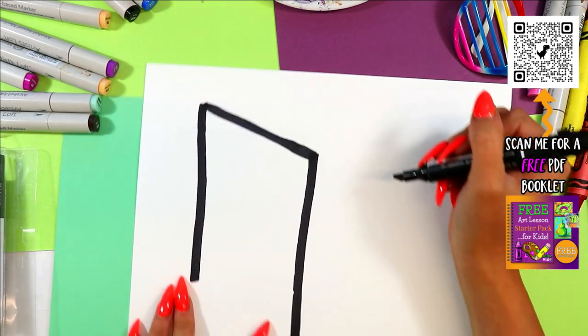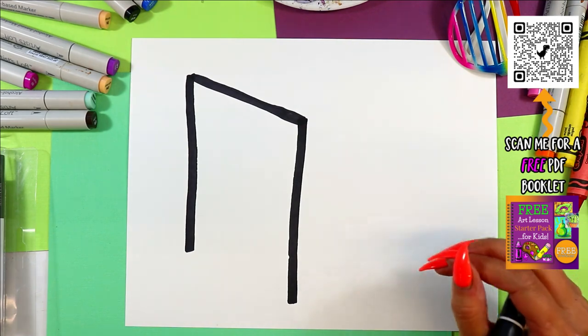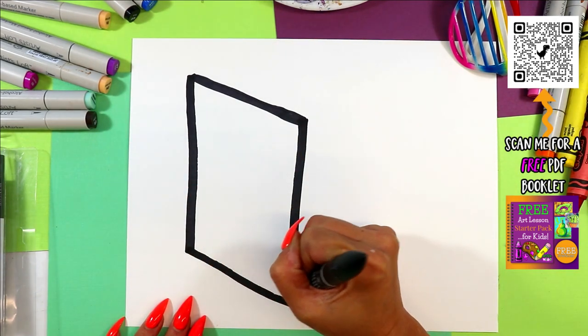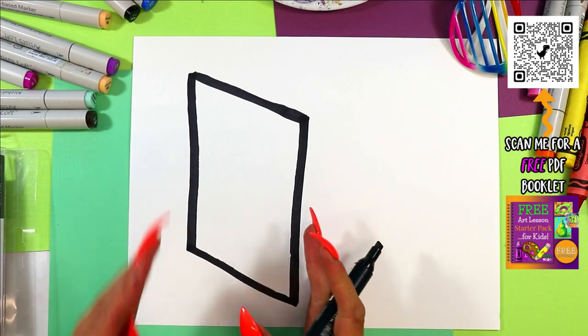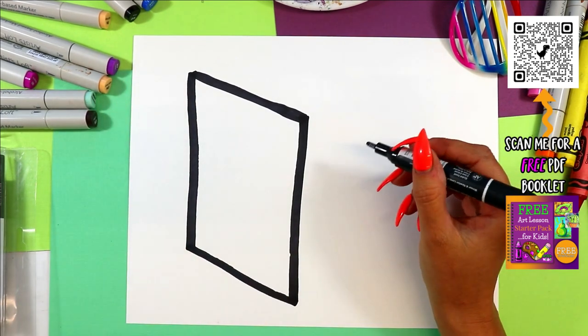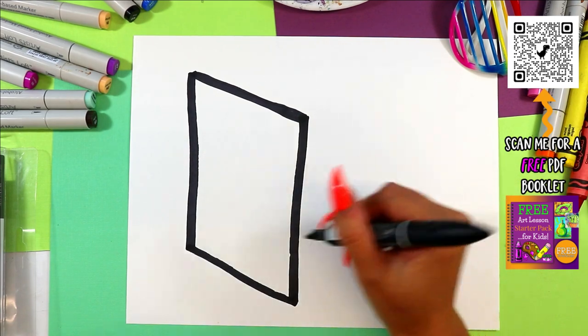So it looks like it's on an angle. This side is going to appear closer to the viewer than this side — it's going to look like it's on an angle. Which means now we're going to draw a frame on an angle too.